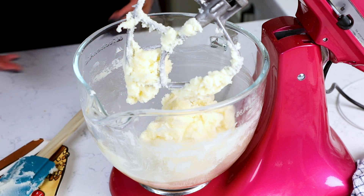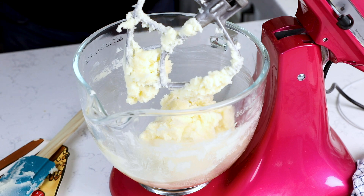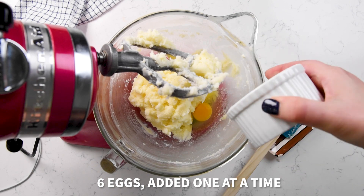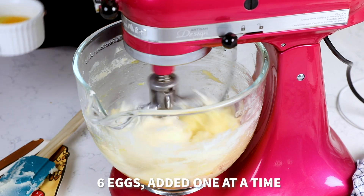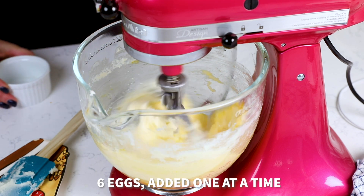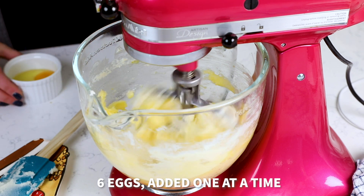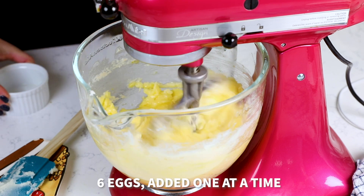Once your butter and sugar are creamed, you're gonna add your eggs — six large eggs, one at a time. I recommend cracking them into a ramekin or a small bowl and then adding them separately so you don't end up with shells in your batter. Add each egg, mixing in between a little bit, until you have all six. Then mix for about another 30 seconds, scraping the bowl, until combined.